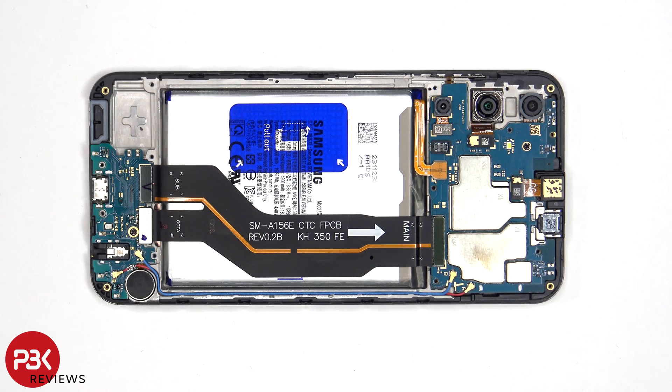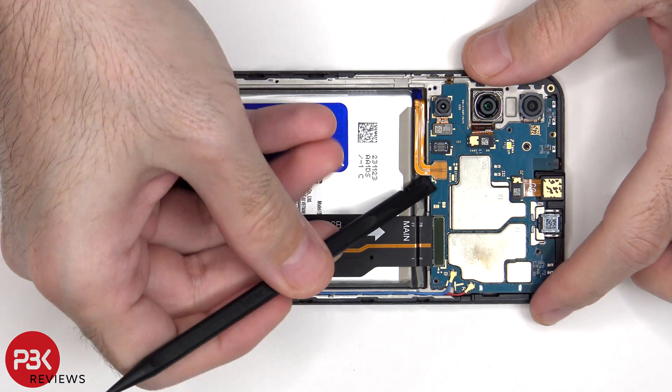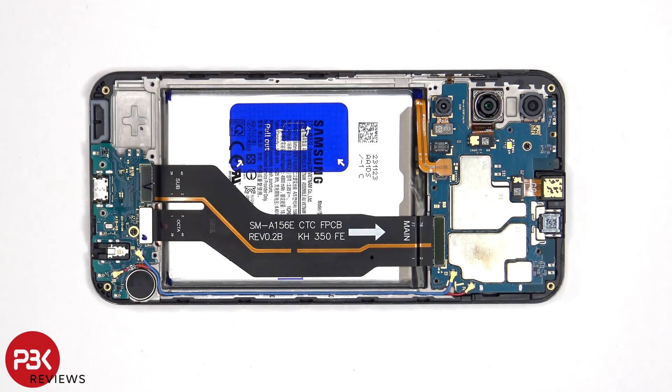The battery cable can now be disconnected, followed by the rest of the cables. This flex cable connects the main board to the screen and the subboard.